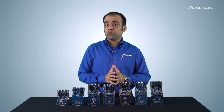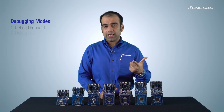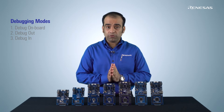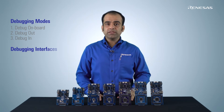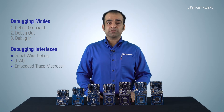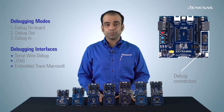The Renesas Advanced Microcontroller Kit lineup features three debugging modes: Debug Onboard, Debug Out, and Debug In. Using these three modes, you can not only debug the RA Microcontroller on your evaluation kit, but also on your custom PCB. These kits support various debugging interfaces such as Serial Wire Debug, JTAG, and Embedded Trace Macrocell, and have standard 10 and 20 pin connectors that most external debuggers can be attached to.